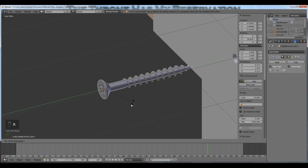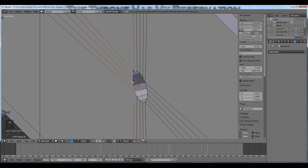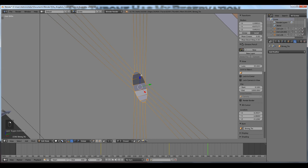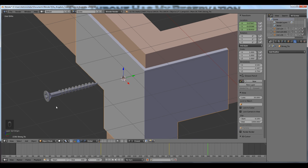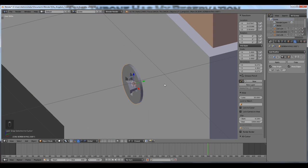Now the origin is where I need it. If I press R to rotate and Y for the Y axis, it rotates correctly because my origin is where it needs to be. To snap the screw to the Strong Tie, I'll right-click select the Strong Tie, tab into edit mode, and Alt+right-click to choose the edge loop. I'll press Alt+Shift+right-click to continue selecting the entire edge loop, then Shift+S to snap the cursor to the selection. A to deselect, tab back into object mode, Ctrl+Shift+Alt+C to snap the origin to the 3D cursor. Then Shift+S, snap selection to cursor — now the screw is exactly where I want it.